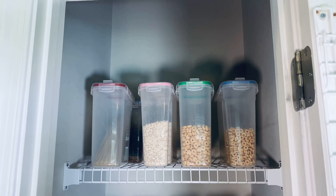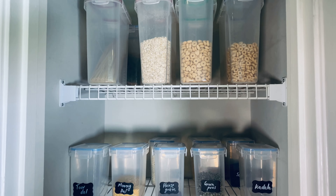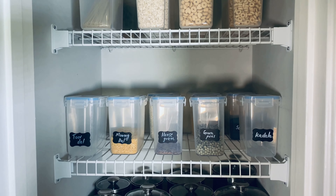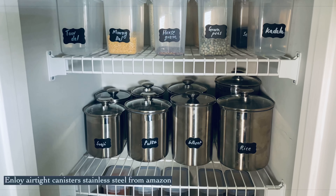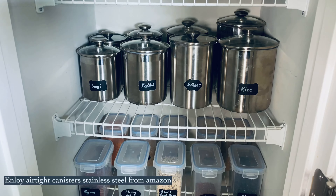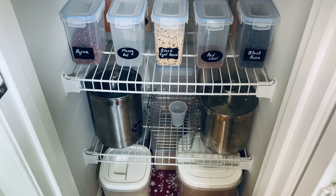Now I am going to show you how to use these containers. I am also going to show you a storage room in the basement with some extra stuff. In the pantry, all the containers are steel and glass.